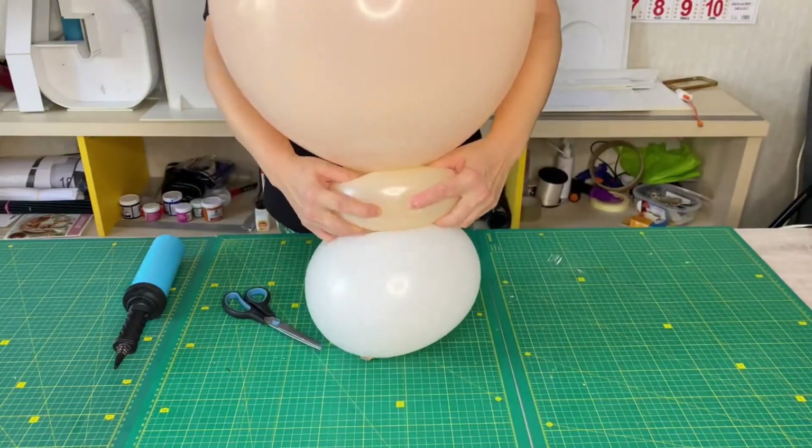I glue the baby's legs to a white balloon with double-sided sticky tape. A detailed video tutorial on how to make the baby's foot you can watch on our YouTube channel.